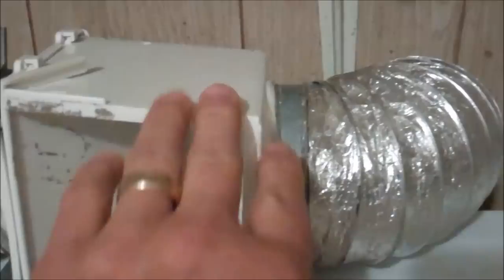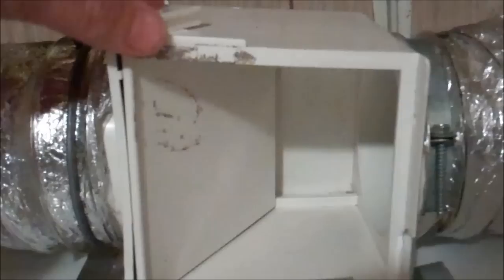What this is, is a box that is connected to your dryer. This hose is the outlet hose from the dryer. It comes into the box, exits the box, and goes down outside.